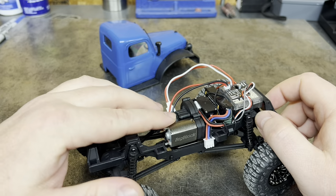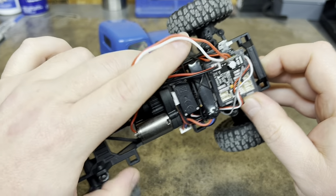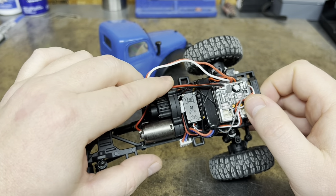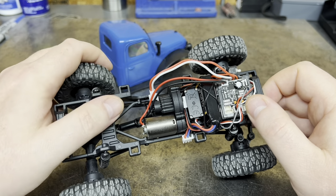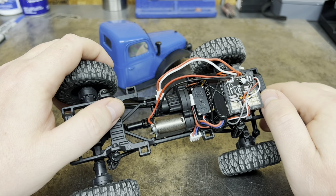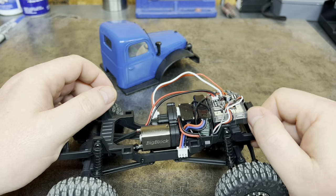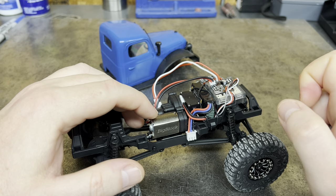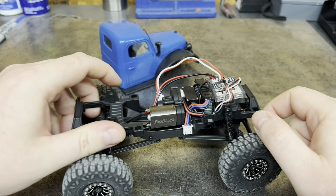This is a very nice upgrade. It's plug and play, but you do need to swap the wires around in the plug. It's as simple as pulling these two connectors out of this white plug and swapping the wires. That way you can reverse the motor, because when you put this in the way that it's wired, when you pull the trigger it goes backwards and you push the trigger it goes forward — not a very good setup.